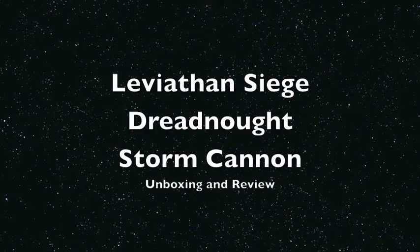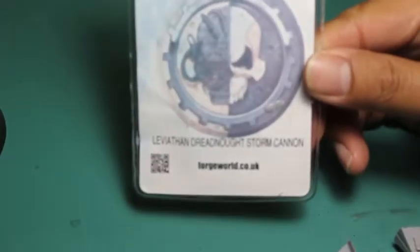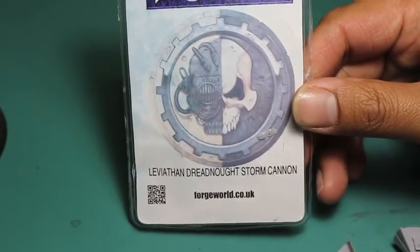What is up, players? It's Warboss Tay back up in here. Welcome to my final Leviathan Siege Dreadnought weapon unboxing. It's the Storm Cannon, which, following the Grav Flux Bombard arm, it's not as cool of a name, but it's a really cool weapon.